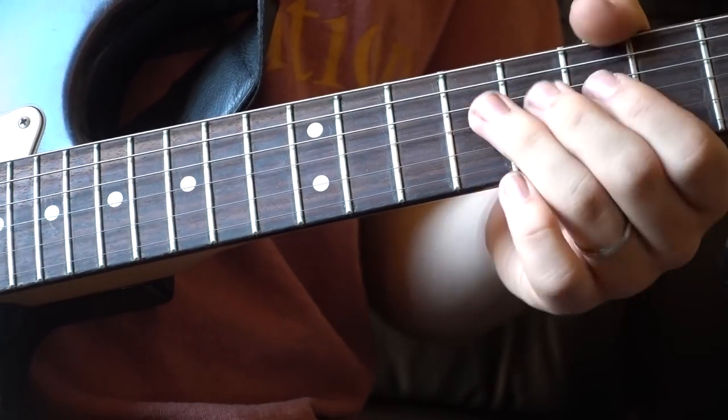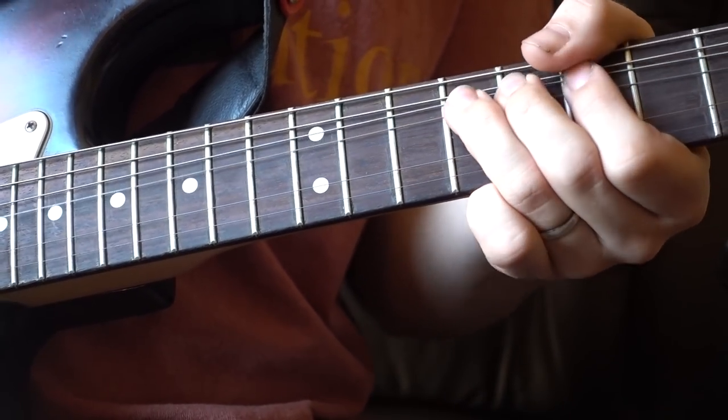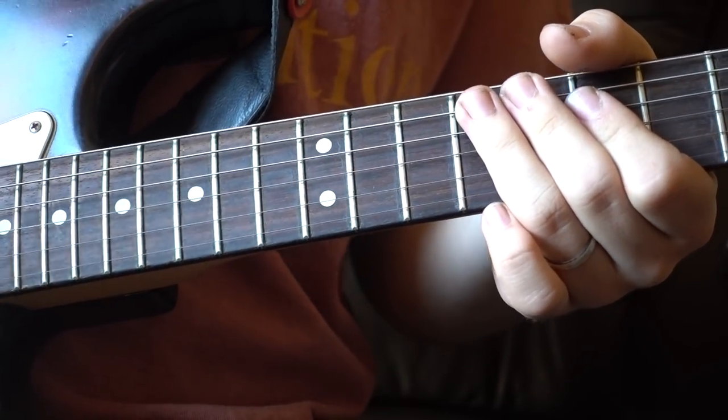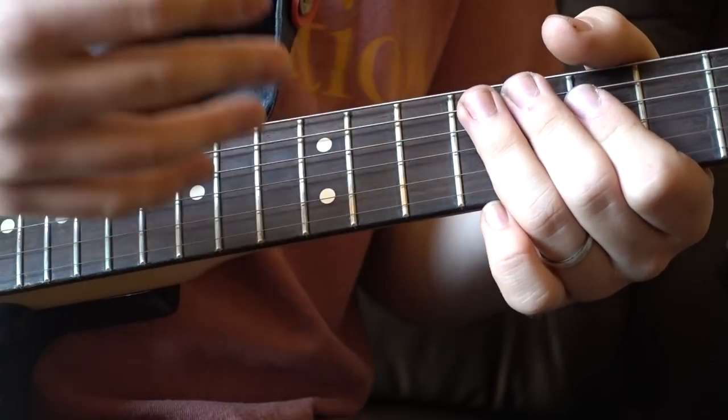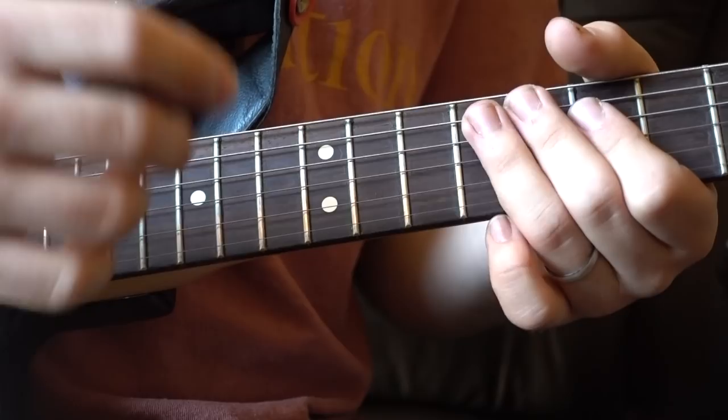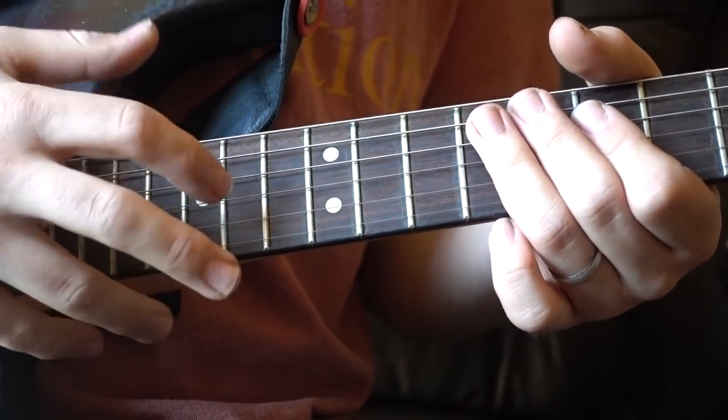Obviously when you tap it, it doesn't quite look like that. So as I said, we're going to bend from the ninth fret on your G string. It's interesting — as much as you're tapping what in essence should be a G note, because the note is bent up a whole step you're essentially tapping a whole step above that, which means you're tapping an A.